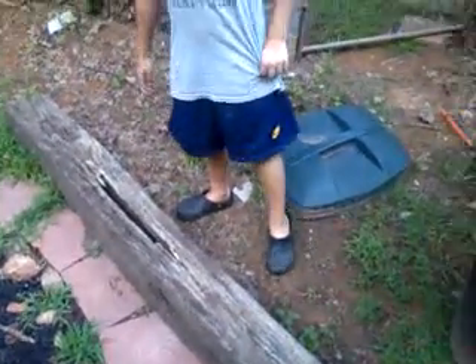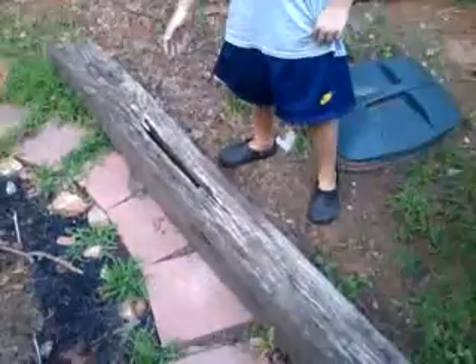I'm gonna make a video of what lives under a cross tie today, so here it goes.